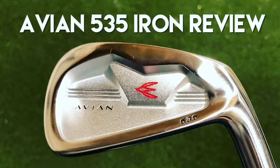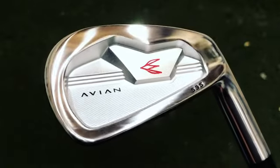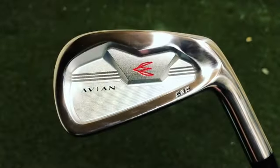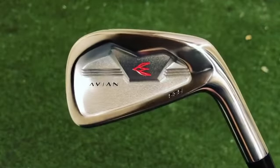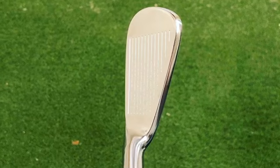Hey golfers, here's my review of the 535 Avian Cavity Backs. These are a beautiful design with a milled pocket in the back, forged from 1025 carbon steel with a light chrome that's brushed for a beautiful finish. This has a beautiful top line that melts behind the ball and transitions wonderfully into the hosel. It really does have a clean look.